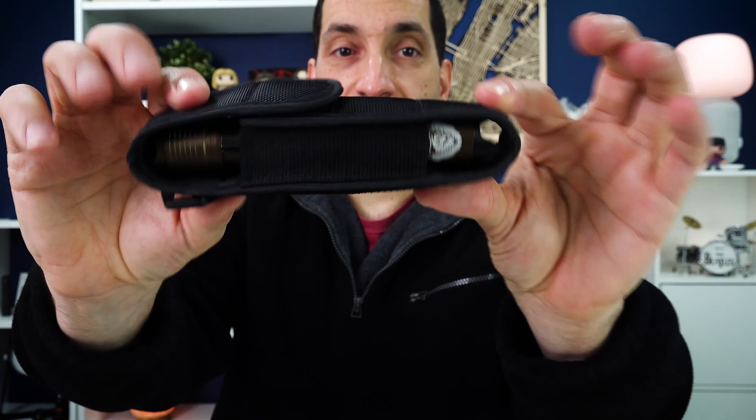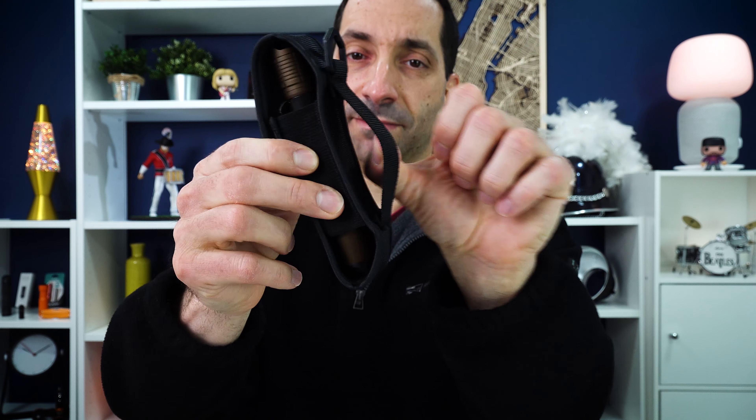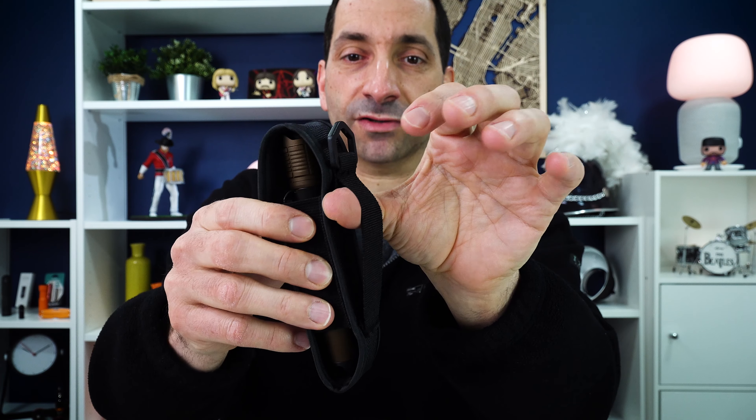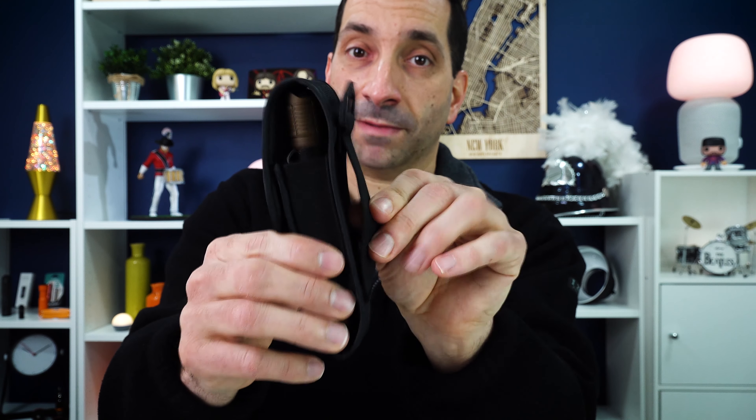It will fit down in there with that strike bezel at the bottom end. Now the loop on the back of the case is fixed, so if you're going to try and put this on your belt, it's going to probably slide around a little bit. I think it could be better done if it opened up and had a 1.5 or 2 inch space so it would hold steady on your belt. You could alternatively clip it on with a D-ring.